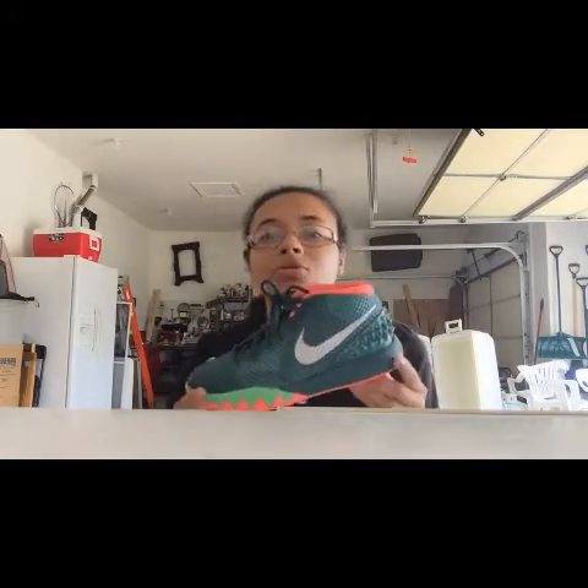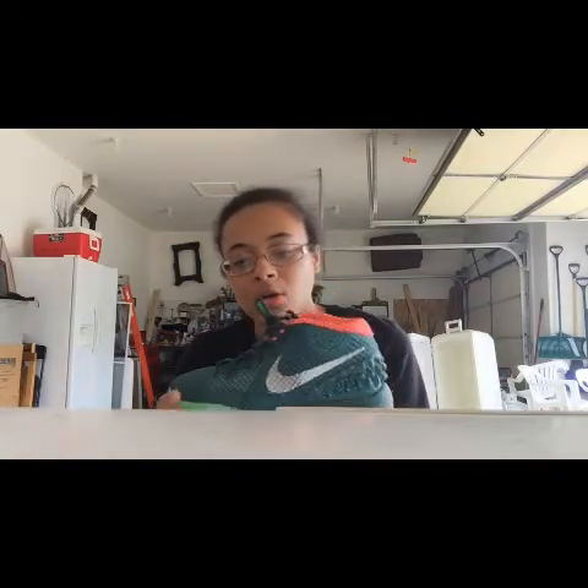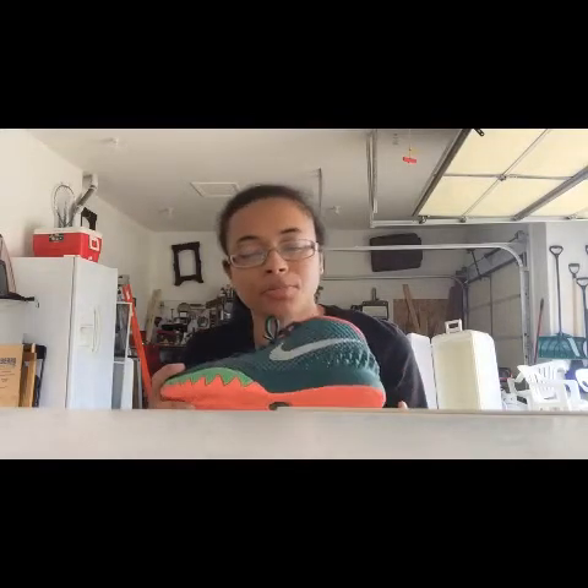Kyrie 1s. I've got the Kyrie 1 Flytraps. As you know, Kyrie is one of my favorite shoes, also one of my favorite players currently. This is one of the first Kyries I got, the first ones being the All Stars. So this was the second one.